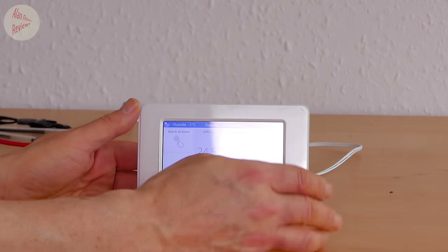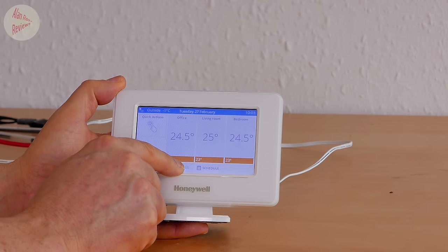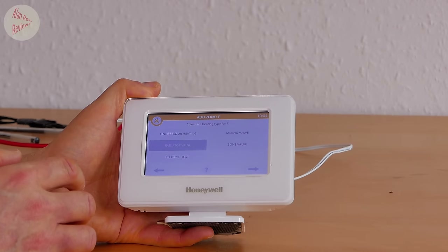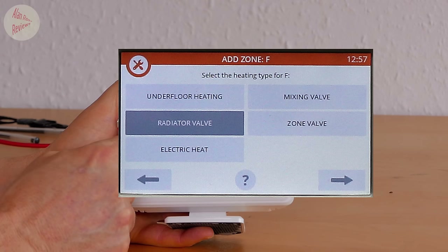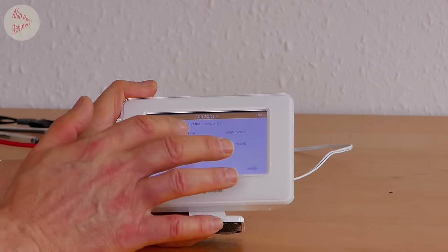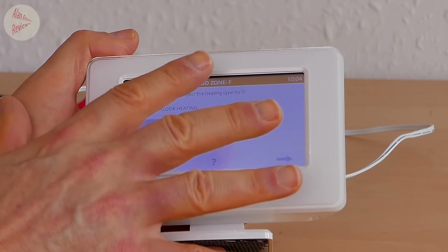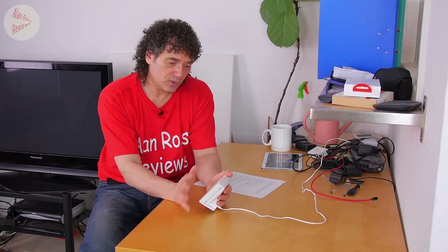If you've got any electric appliance that needs to be controlled by a thermostat, you can now do it using your EVO home without affecting the boiler. When you go into settings to add a new zone, you get new options. Going into the installer menu to add a zone, you now have options for what kind of zone it is: underfloor heating, radiator valve, electric heat, mixing valve, or zone valve. So it doesn't have to just be electric underfloor heating - any electric appliance up to one kilowatt if controlled straight by the BDR91.